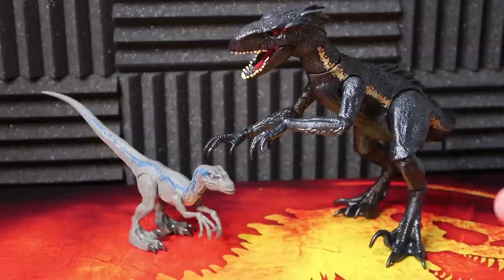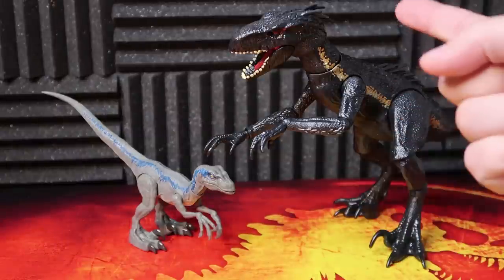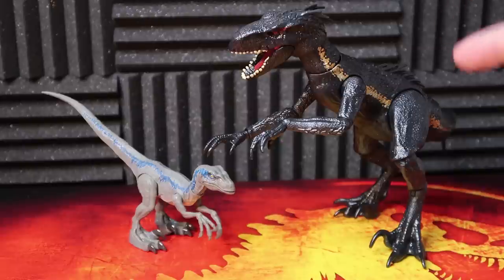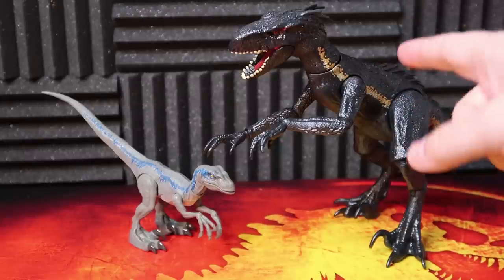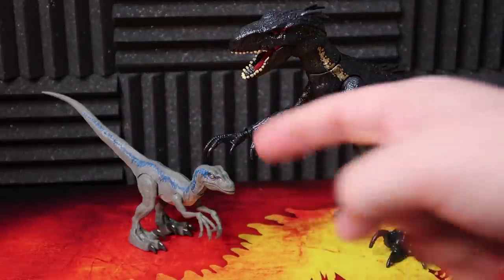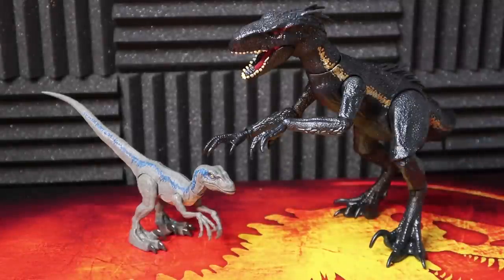Finally, for a little size comparison, we have it up against the Indoraptor. This Indoraptor might be a little too huge, but I still love it — this thing is so awesome. And there you have little old Blue down there. I don't know if she'd really stand a chance against this giant thing, but it all worked out.